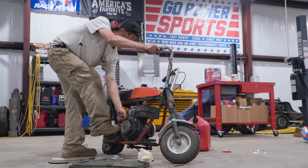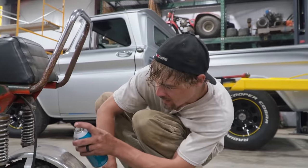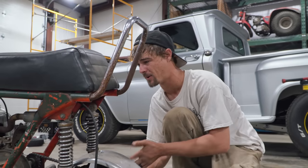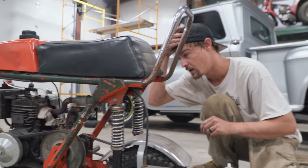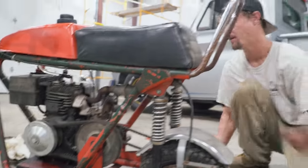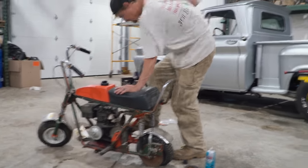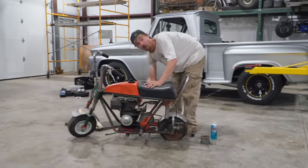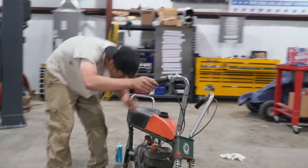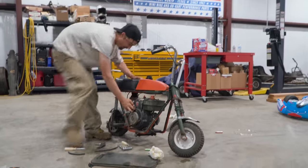I think I'm missing a bolt on the pull cover. We could have a stuck float — possibly, because I'd have expected it to either leak out the carburetor bowl, but the gasket looks pretty dry-rotted. Let's just see if we can get it to light off with some starting fluid. It's pretty spicy. Oh — it sounds good! It's purring, and that was with the choke on. Hold on — it sounds good!